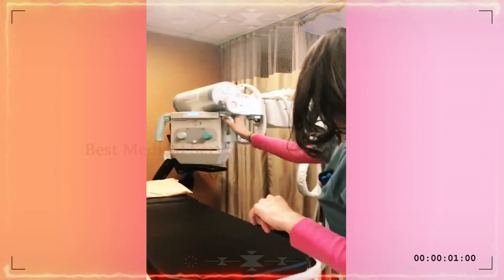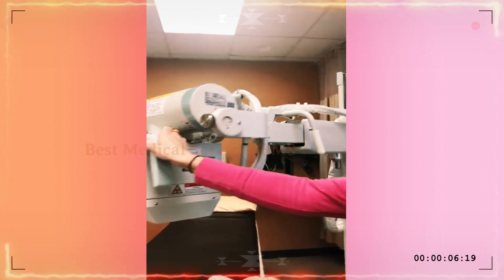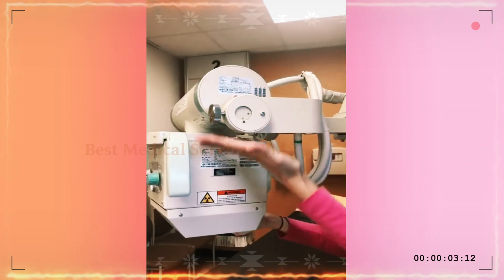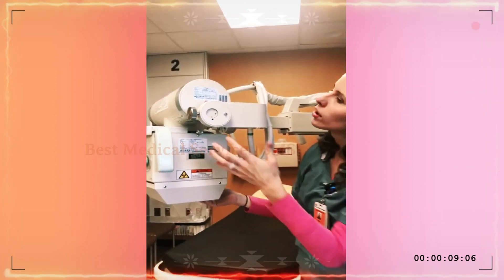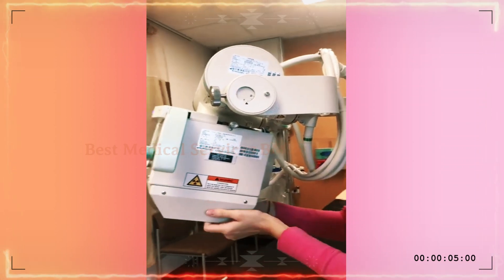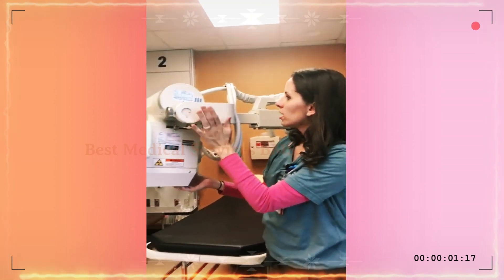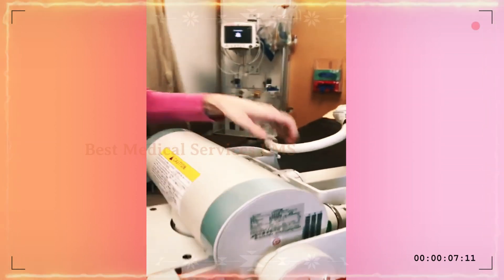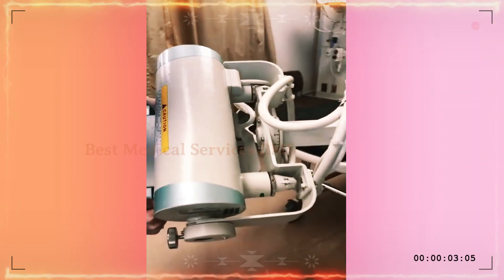Now we're going to talk about the angulation. There are two different angulation sets and meters that you'll find on your portable. Right here is one, and it's very helpful to know that you're at a perpendicular beam to a table, desk, or whatever you might be taking your X-rays on. If you need any sort of angle, you can just push the collimator's leaves and you'll see your angle changing. There's also another set of angulation meters here — this is the whole tube angulation itself.